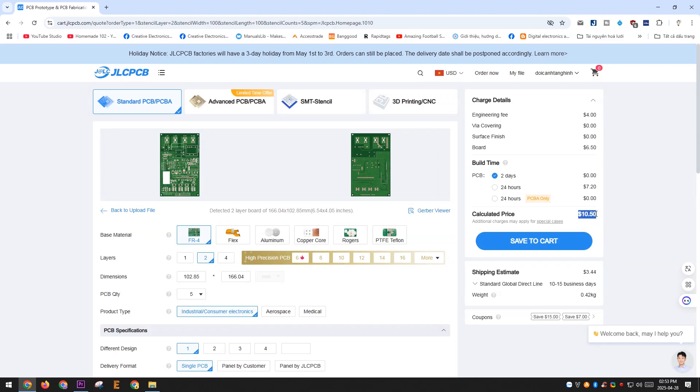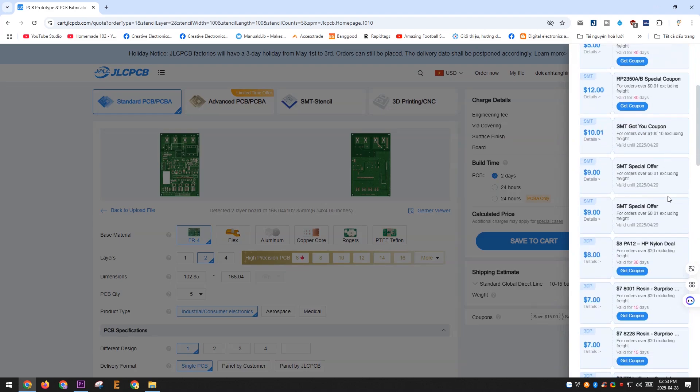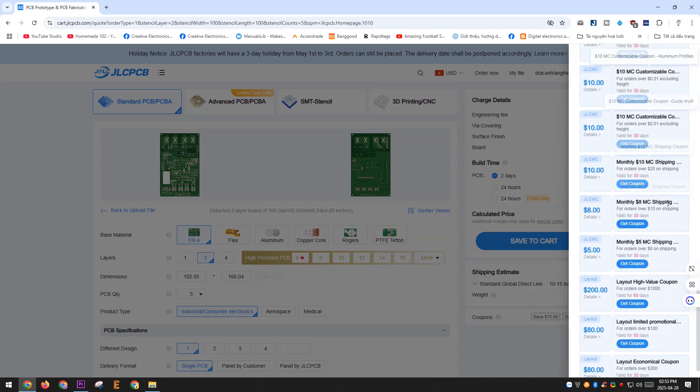This PCB costs around $10 to manufacture and about $3.50 for shipping. It's really affordable, and you can also use the discount codes provided below. Some codes offer up to $200 off, which can help you save a lot of money.